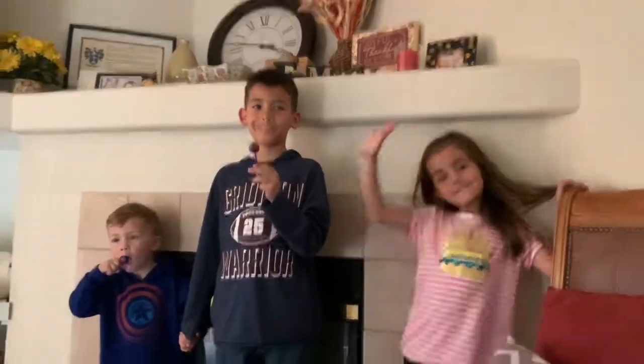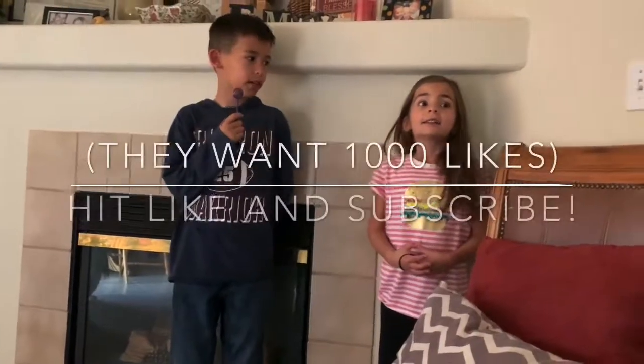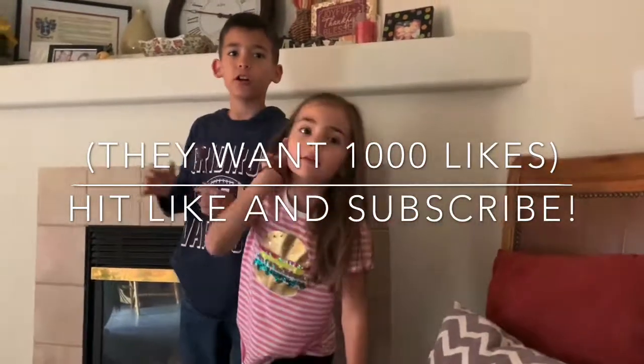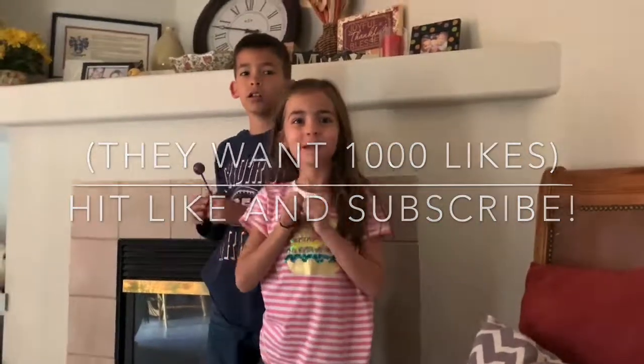Thank you guys so much for watching our Martin Family Challenge. Remember to like and subscribe. Thank you, guys. I like this video. Tell them bye. Bye!